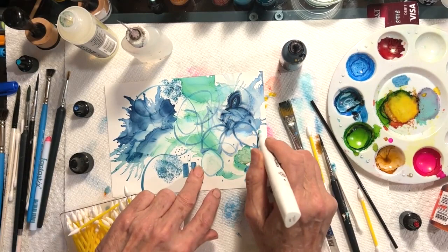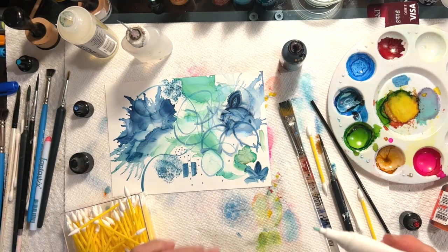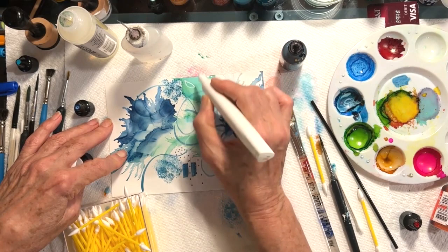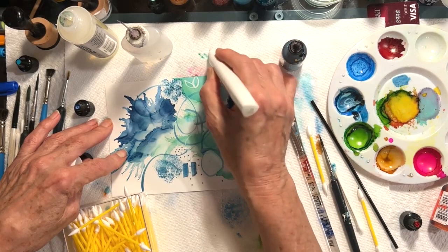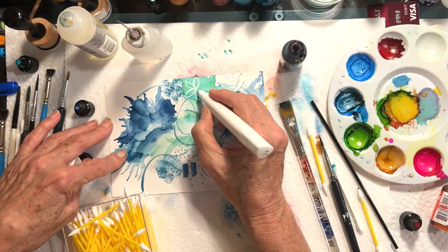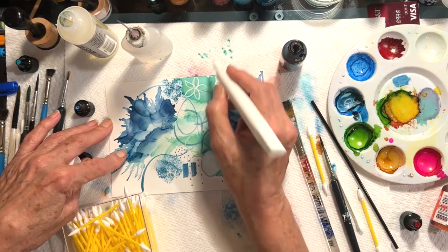They usually have a tip like a marker and also a tip that's much finer. A lot of times I will use the blending pens to pull out color — just like the Q-tips. If I'm trying to get a very fine white line, this blending pen does a fabulous job of getting me a very fine white line.